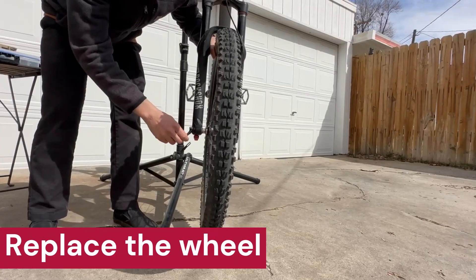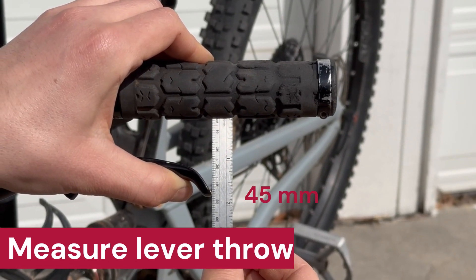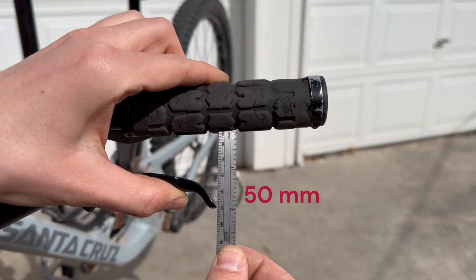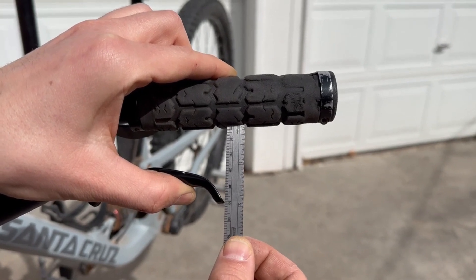Now we're going to put the wheel back in and test where we're at. With the recommended bleed procedure by SRAM, the brake lever pulls to 45 millimeters. After adjusting to the 1.6 millimeter spacer, our brake lever pulls to 50 millimeters, reducing the lever throw by 5 millimeters.